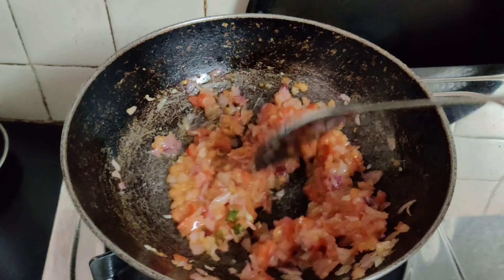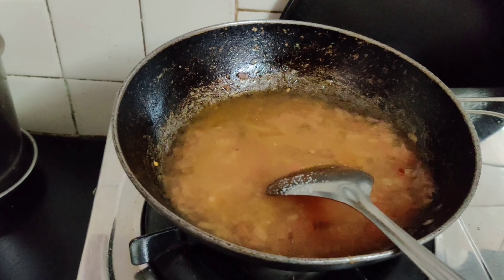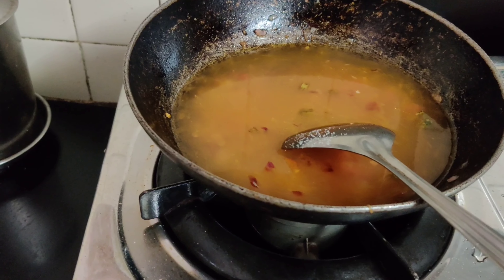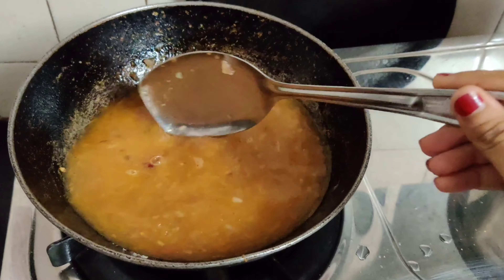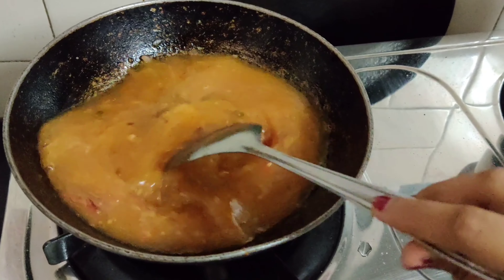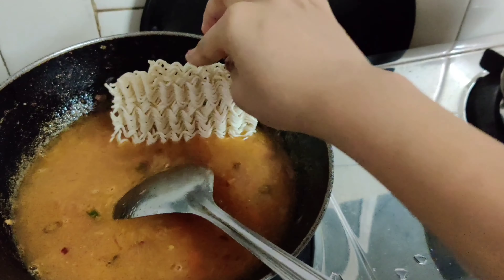Now I will add water — I have added about 300 to 350 ml of water. This is for 1.5 packets of Maggi. After adding the water, I will add salt, then 1.5 teaspoons of red chili powder, and stir it well. Now I will add 1.5 packets of Maggi and mix it in well.